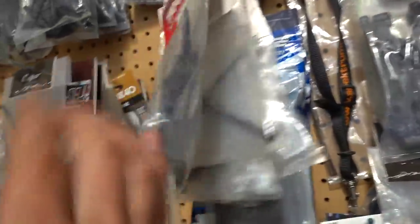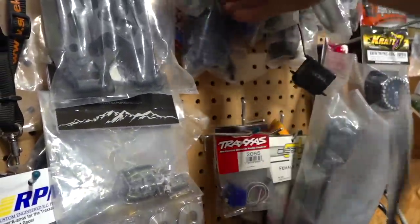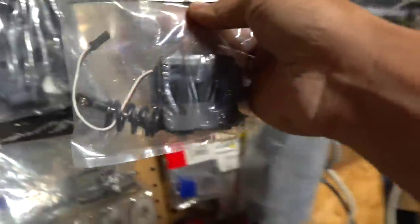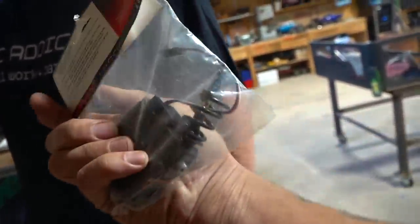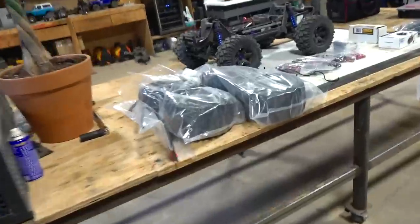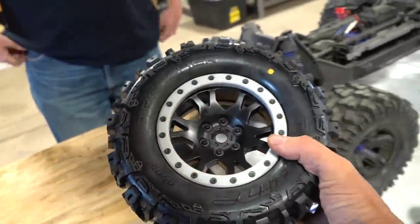I've got it on my parts wall somewhere. It is a gray servo, right here — X-Maxx upgraded servo 2085X. So ProLine — what are these? These aren't brand new, these have been around for a while, right? Yeah, like a year I think.